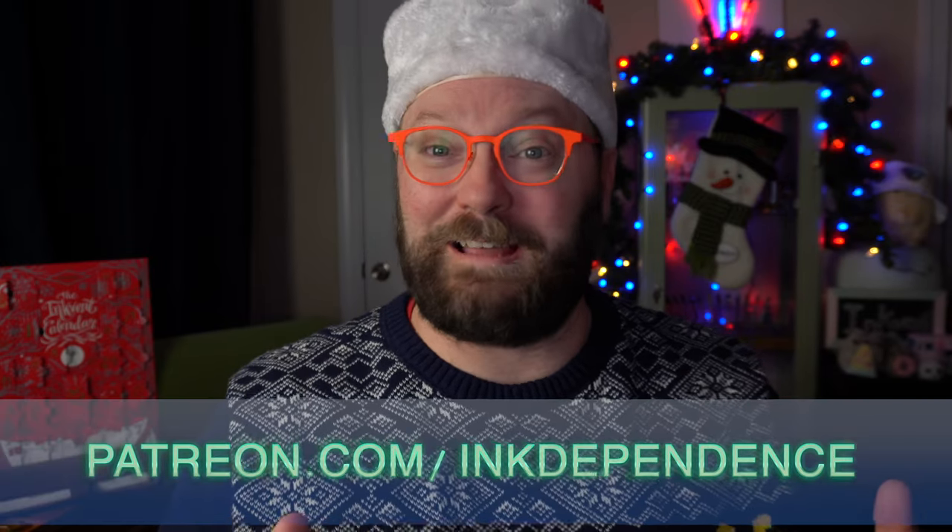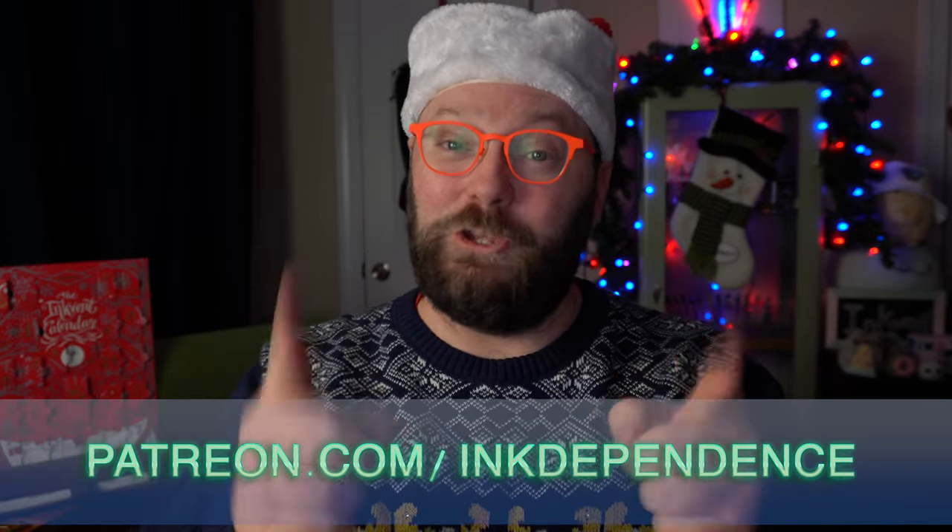Hey folks, I'm Mike and I hate ads, but I love InkVent and it is InkVent time. Projects like this are funded by my patrons at Patreon.com slash InkDependence. You can become a patron today or just subscribe to the channel. That's free.